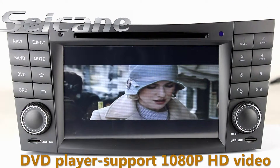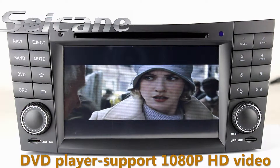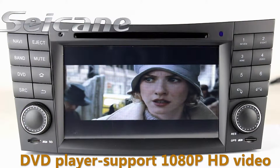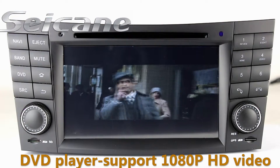The DVD player supports DVD, VCD, CD, MP3, and other formats. You can enjoy 1080p HD videos in it.